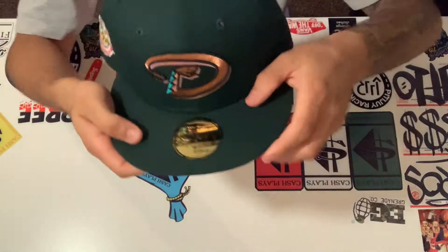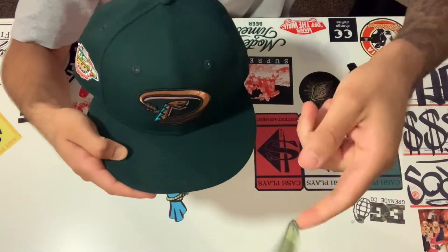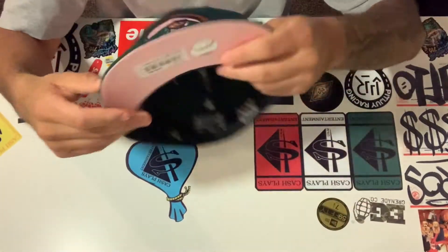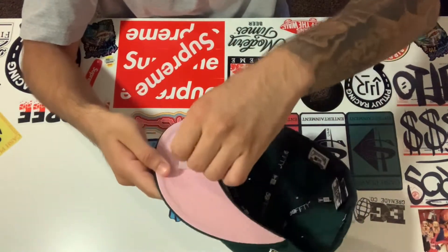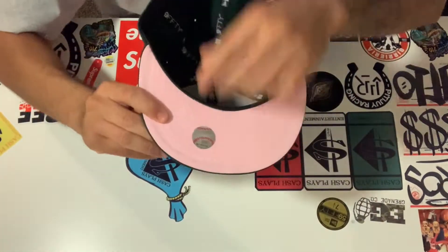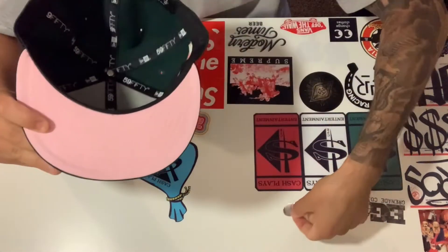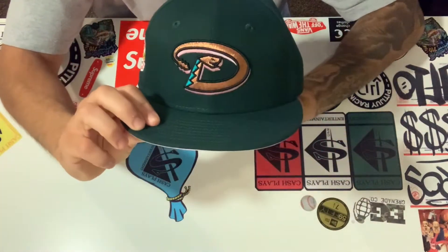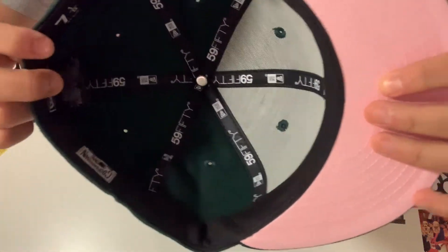Me personally, I don't like the stickers — I like my hat bare. So we're gonna take them off. Big up, big time. Sorry y'all. But let's see what's up with it, let's see how it fits — seven and one-eighth gang, let's get it!